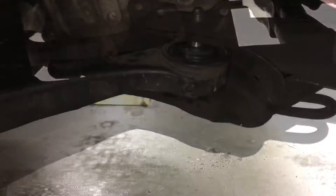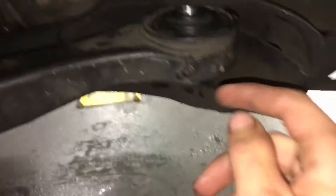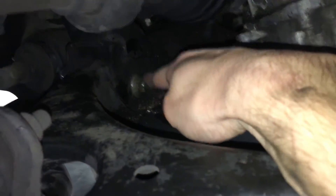As far as doing the LCA bushings, guys, it's really simple. I got the LCAs out on my own rather quickly. There's this bolt down here which is a 17, so you'll have this bolt and this bolt which is a 14.